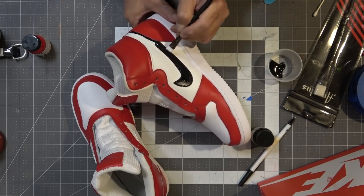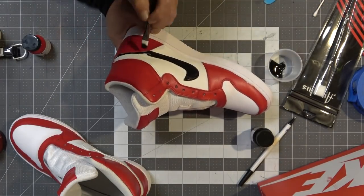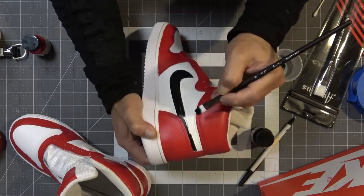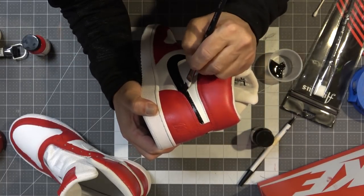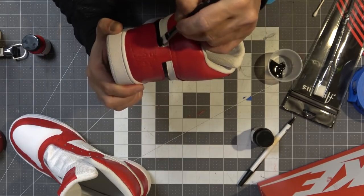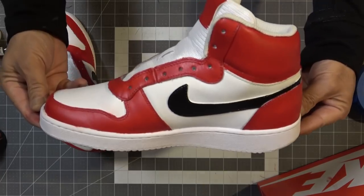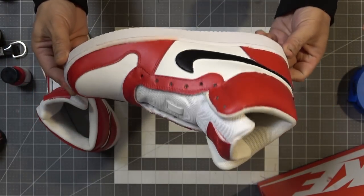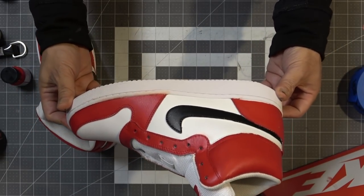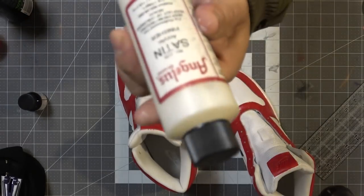I went and did two coats of black on the Nike emblem — probably not necessary since it's black over white, but I did it anyway. I'm actually surprised I didn't make that big of a mess with the black. I went back and touched up some of the white areas with white paint.